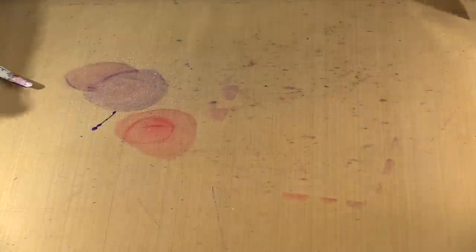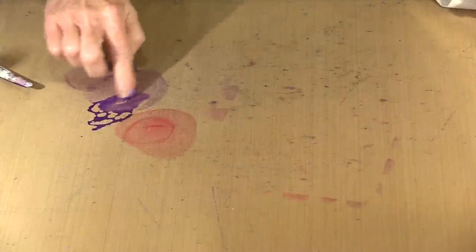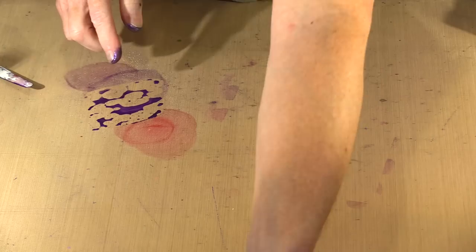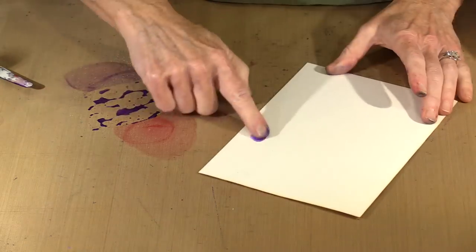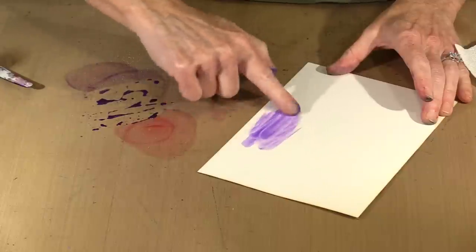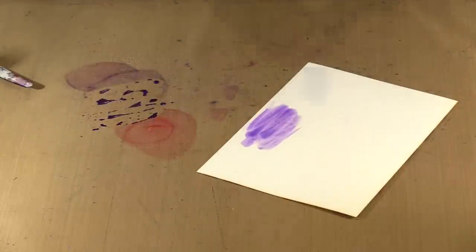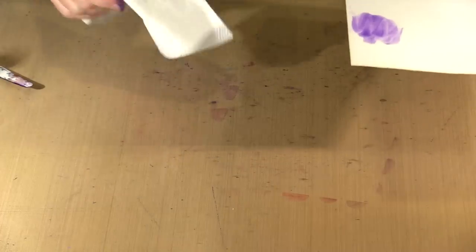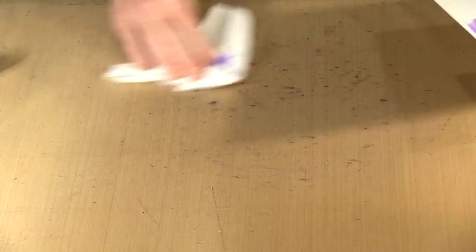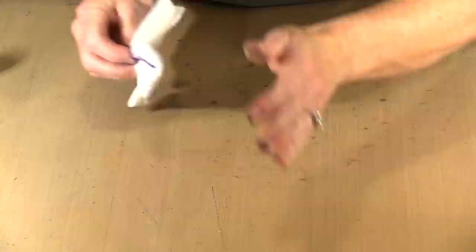Grab some water and just clean this up. You can thin these with water to make a wash. If I come back and just turn this over and put this on the back, you can see that I can kind of float this color on there, and the mica will do its thing. So there's always ways to play — I think that's the most important thing that comes out of any of these videos: ways to play.